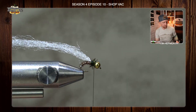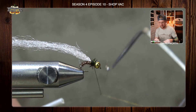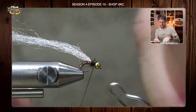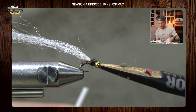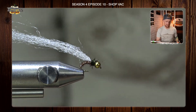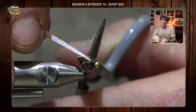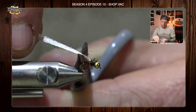I'm going to whip finish this fly right here. Trim up that Antron and we are going to be complete on the Shop Vac. Whip finish complete, snip out my thread. The last piece of the puzzle is to come back and guide this cut with my scissors on the back bend of my hook, leaning them at about a 45 degree angle, and snip.